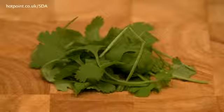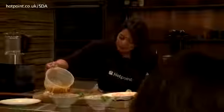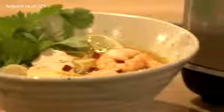These prawns have already been pre-cooked. I'm going to add that straight in. I've got some lovely coriander which I'm just going to add. That's taken 10 minutes to cook. So this is my fragrant Thai chicken and prawn soup.